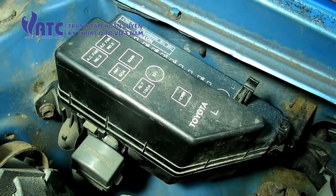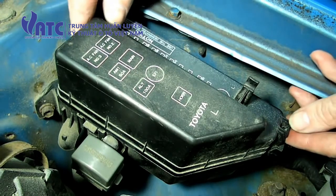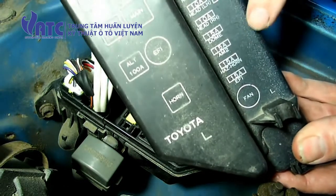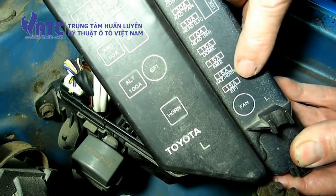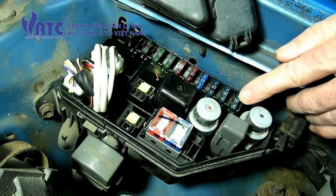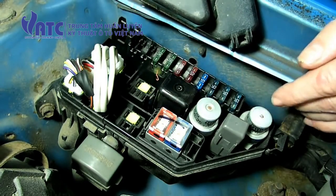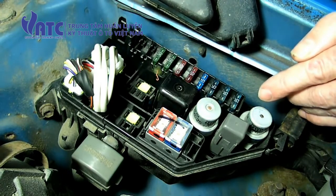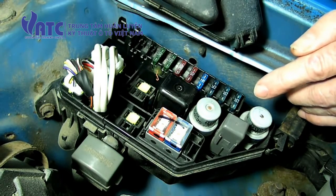To turn off the check engine light after you've done a repair, remove the fuse box cover and look for the EFI 15 amp fuse. Remove that, wait at least a minute, put it back in, and that will turn the check engine light off.